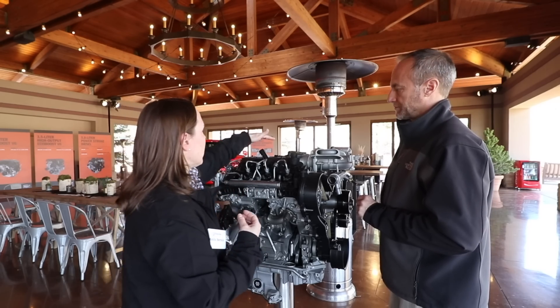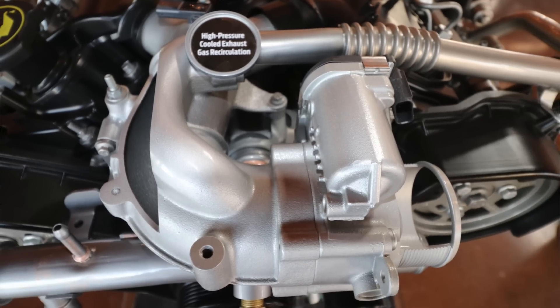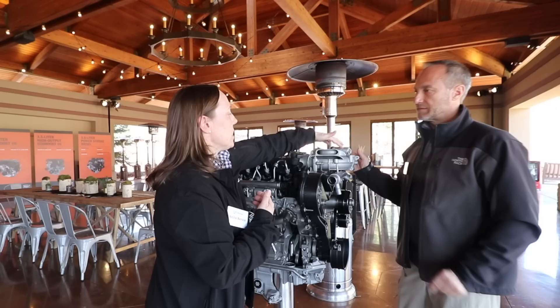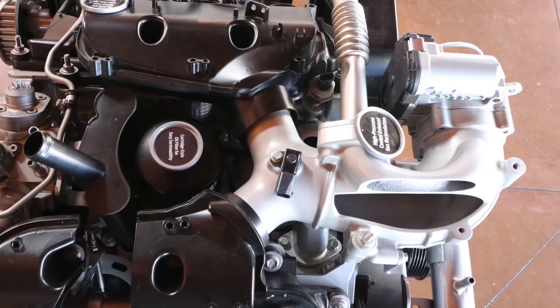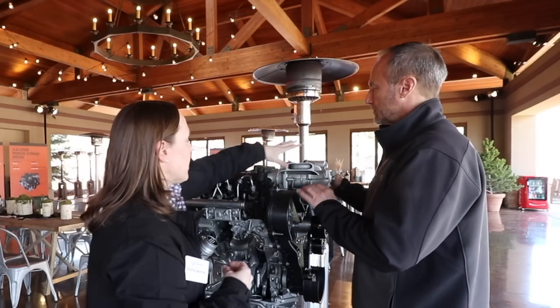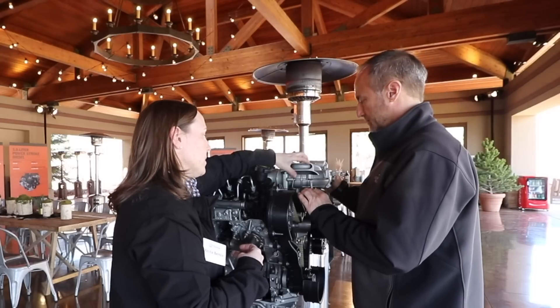We also have our EGR system — we introduce exhaust gas very close behind the throttle plate. What happens then is that exhaust gas gets good mixing prior to the split to each bank, which means good distribution bank to bank of the EGR. This intake manifold itself is a unique, specific part to our F-150.